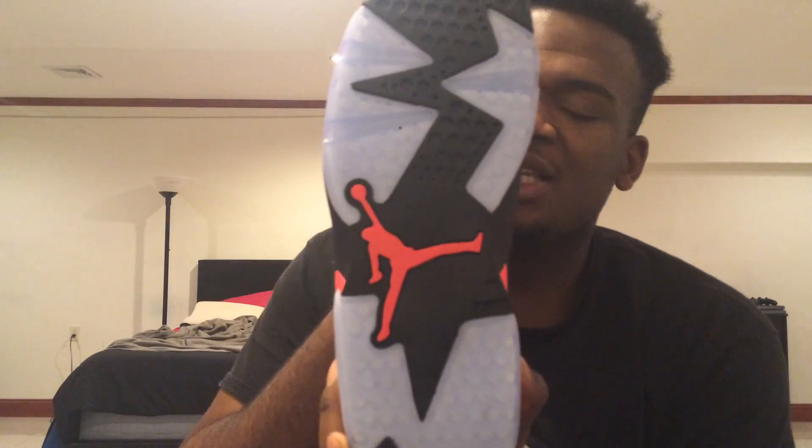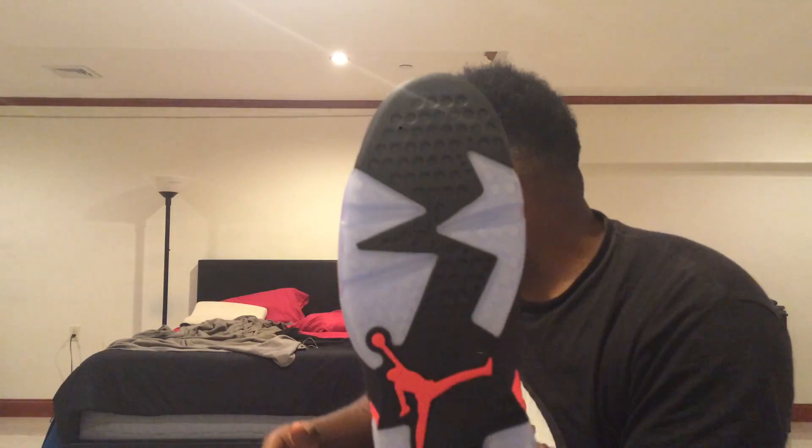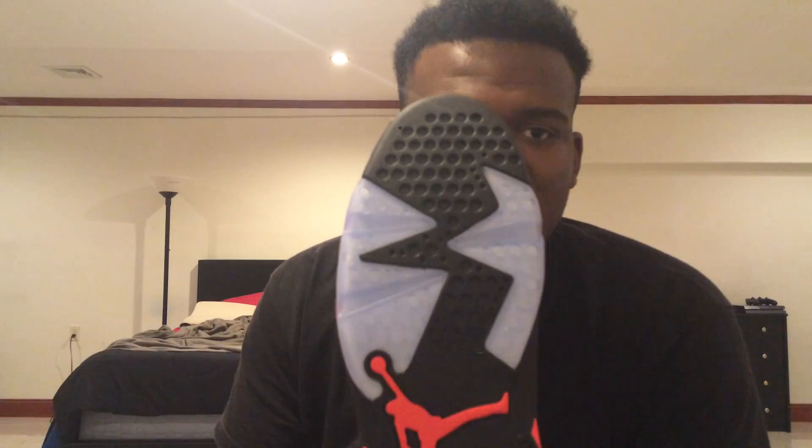The bottoms are icy — these are actually my first Jordans with icy bottoms, so the whole taking-care-of-your-shoes experience is going to be different for me. Out of all my Jordans, none of them has icy bottoms. Apparently icy bottoms yellow like crazy even though they're in a box — they still yellow. So you have to treat your shoes with sea glow and all that stuff in order for them not to yellow.